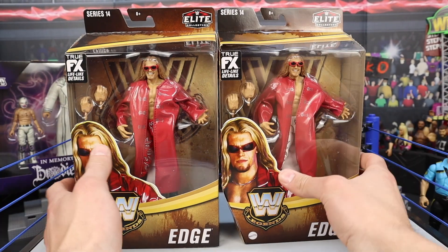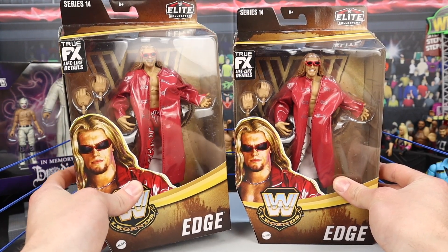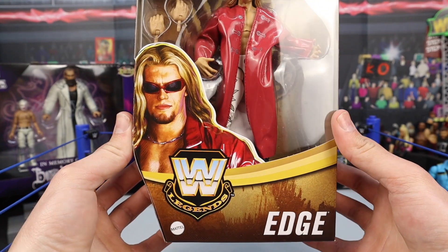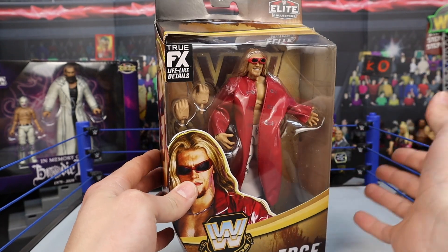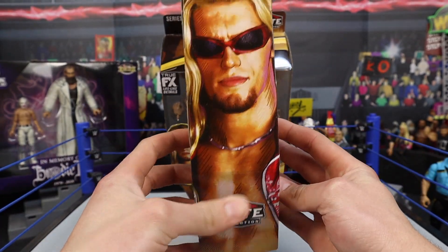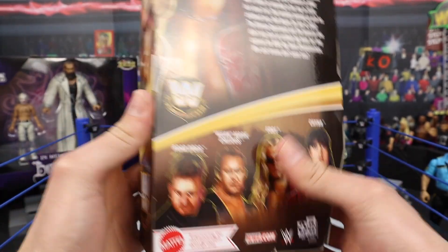We're going to jump into the review, starting off with Edge. The packaging is the same for both; the only thing different is the pants — we're getting red pants instead of white pants on the Chase, which I'm super excited about. Here's a look at the Legends Elite packaging, and I honestly wish they'd change the package design. We've had the same design for a while now. On the front you can see a picture of Brood Edge, WWE Legends Edge. There's a look at him on the side, looking absolutely awesome. There's some info on the back if you'd like to pause the video to read, and the other people in the set that you will see reviewed in this video.